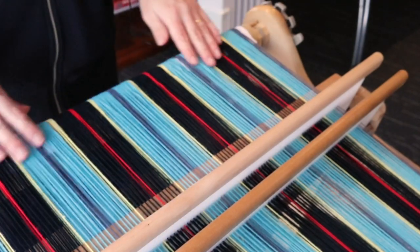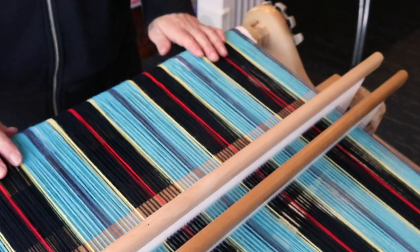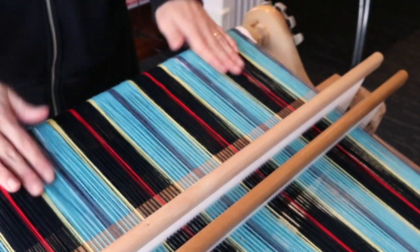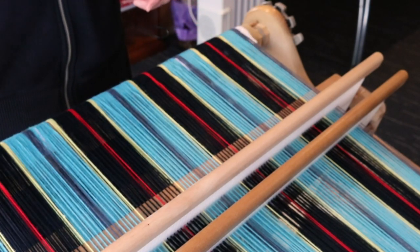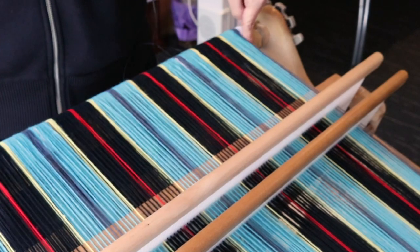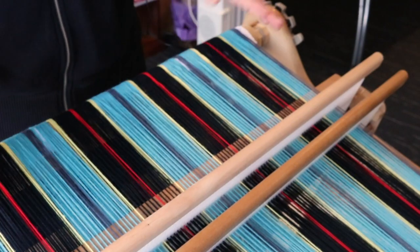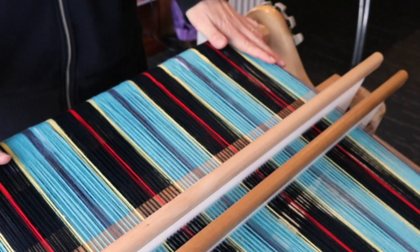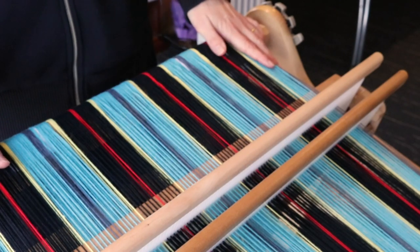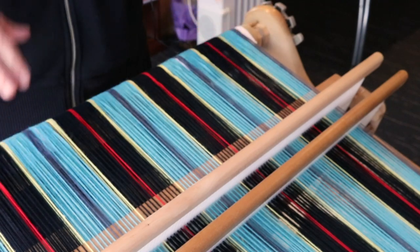I can already feel that the tension in those sections has improved. If it wasn't improved enough I could bring in yet another folded piece of paper and put it on top of this one, or use a thicker paper, or think of something else appropriate for wedging in there. It really does help — so if you're having issues in specific areas, give it a try and see what you think.